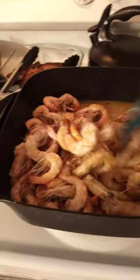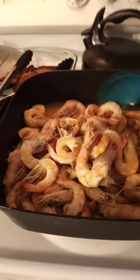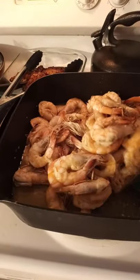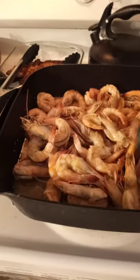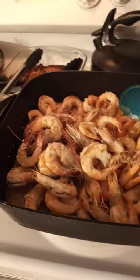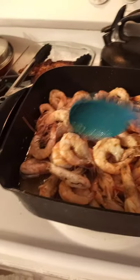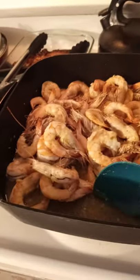Hi guys, there's my stream finishing cooking. I left the heads but I took out the shell and the body so it's easier for my guys to eat.